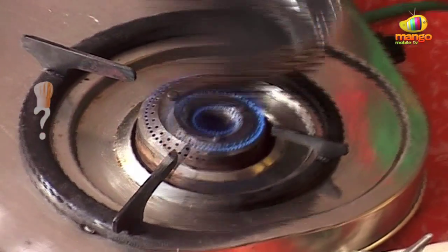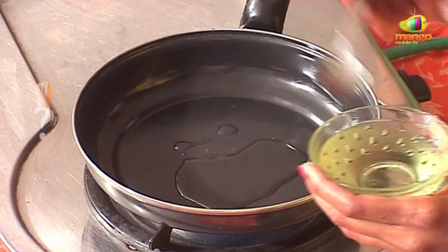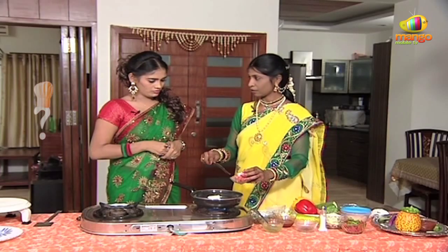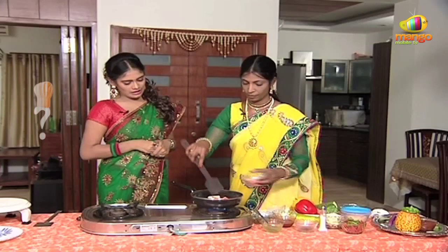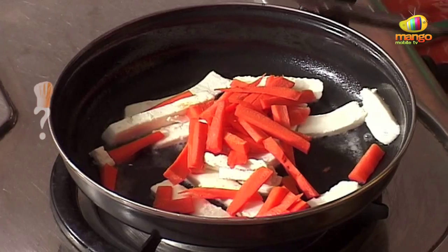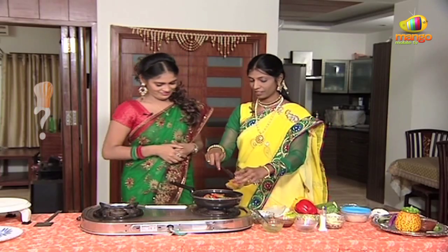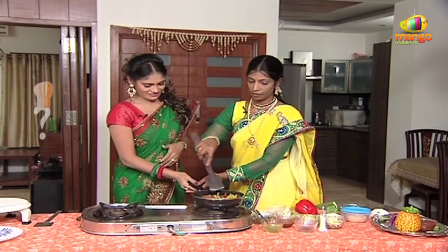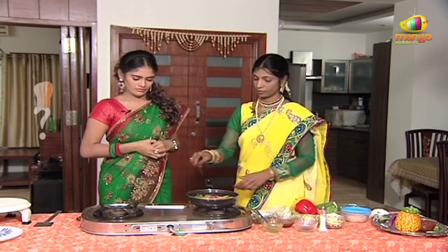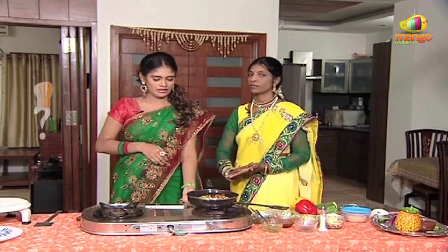How are you doing first? I'm going to stir it. I'm going to add oil. Take oil. Then you add oil or more. It's red and green. Give it to the other side. I'm going to add the capsicum. We are going to fry it for 5 minutes.